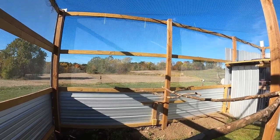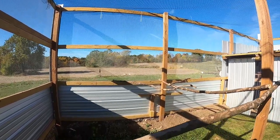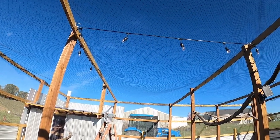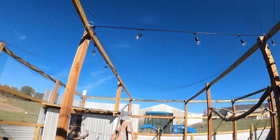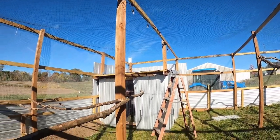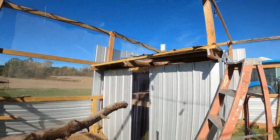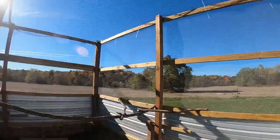Oh look, the goats just escaped from their enclosure — I'll get them back in a minute. I went by Harbor Freight and got these solar powered string lights because I don't have power out here. Last night I came out after dark and it worked phenomenal — because of the unpainted metal it kind of reflected off it and really lit this place up.